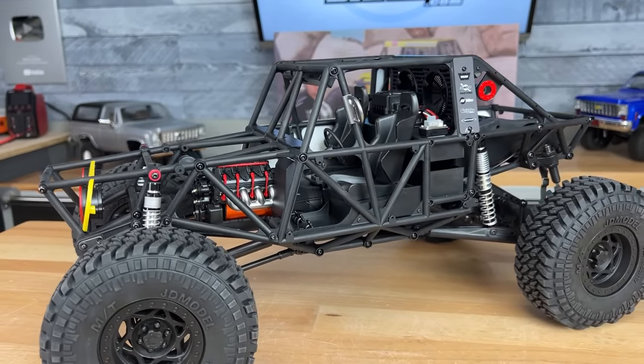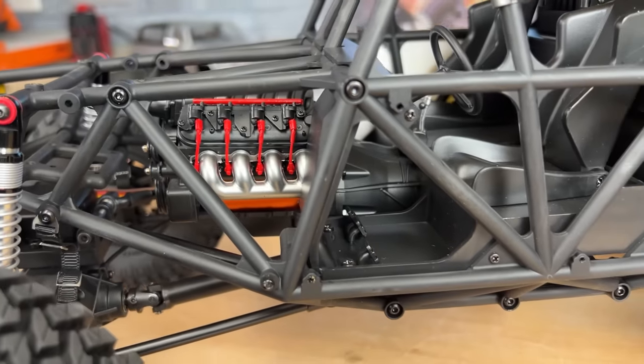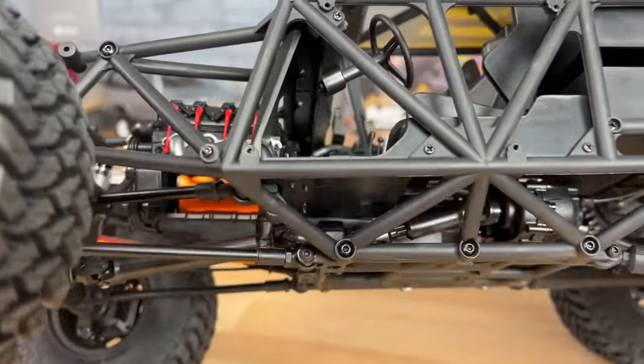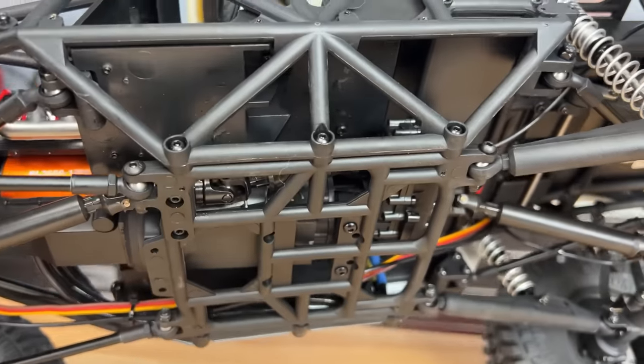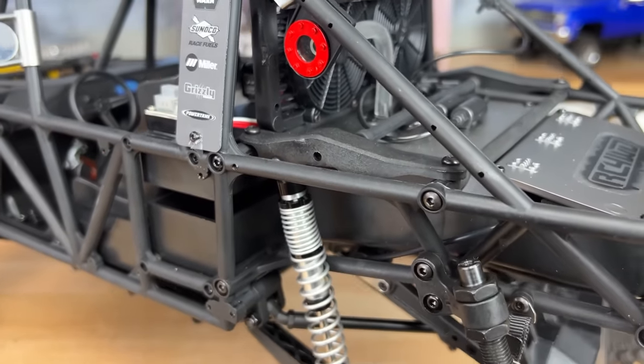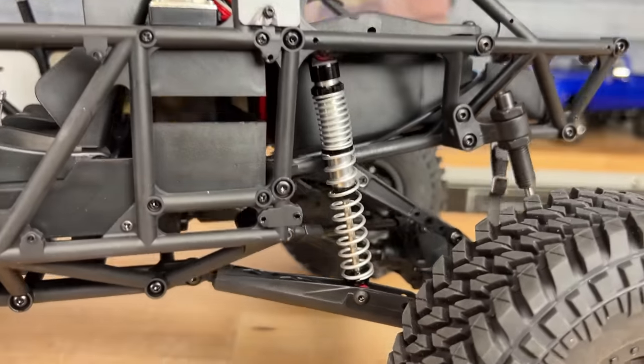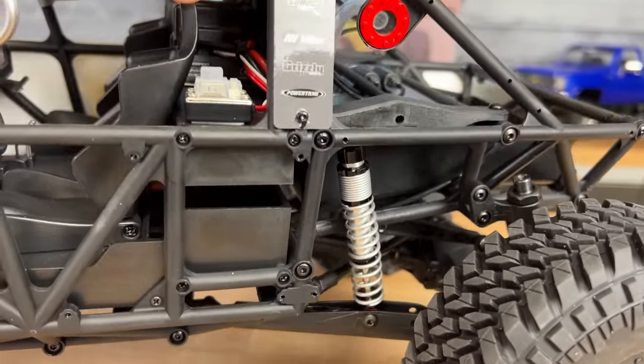Just like the Miller Motorsports real rock racer, everything is a tube-style frame throughout — from the front bumper all the way up to the cage work. That shows RC four-wheel drive did it up right; they went for the scale realism. The suspension looks awesome and very realistic, but I do have a small concern about it which I'll share in just a minute.